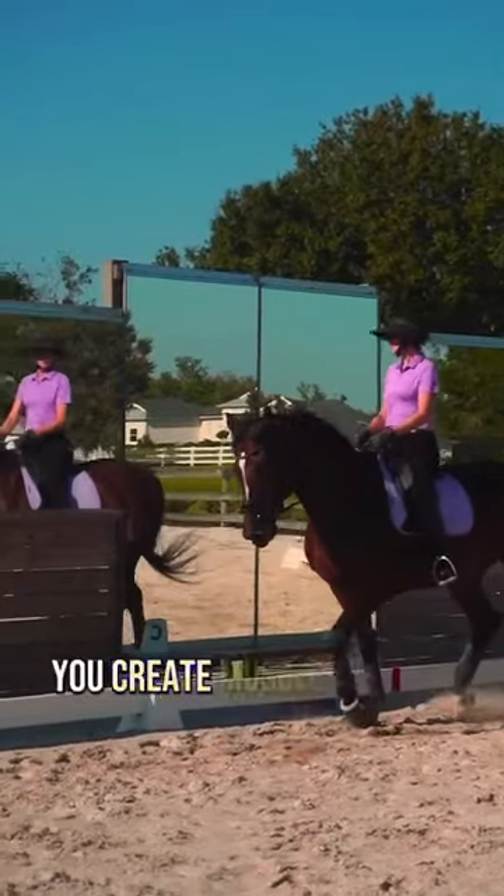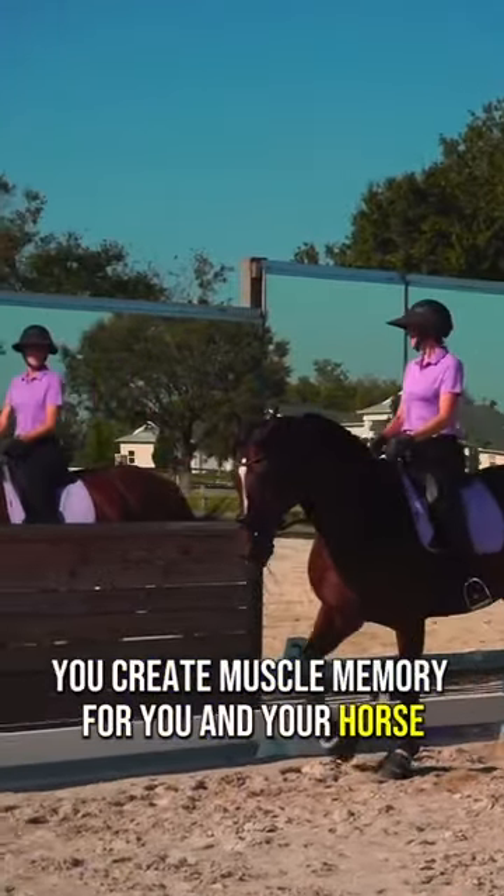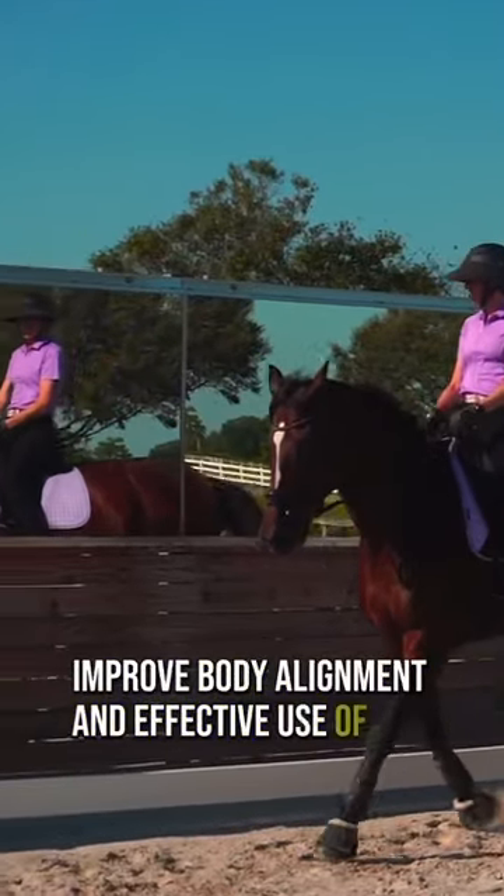By making immediate corrections you create muscle memory for you and your horse, improve body alignment and effective use of aids.